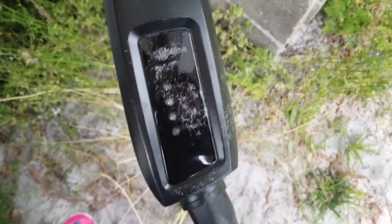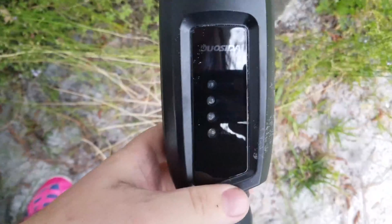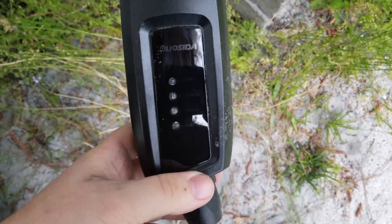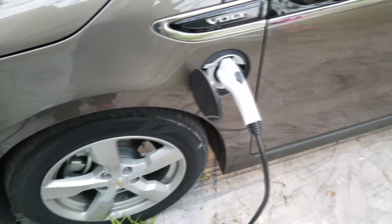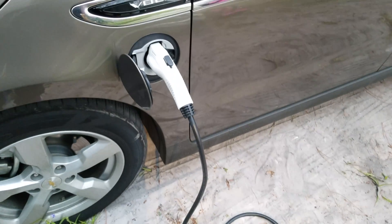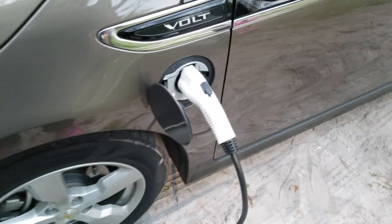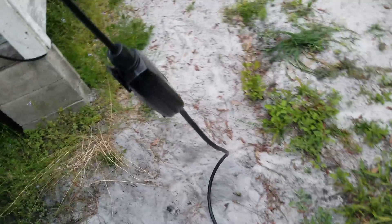Uh oh! Uh oh! Uh oh! Droid dude. Let's just call it the Droid. Here we go.